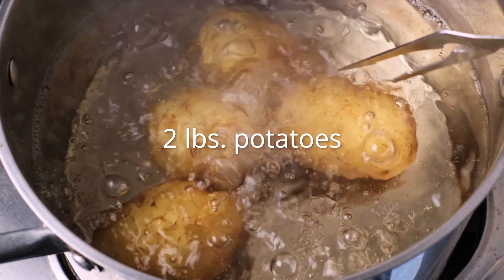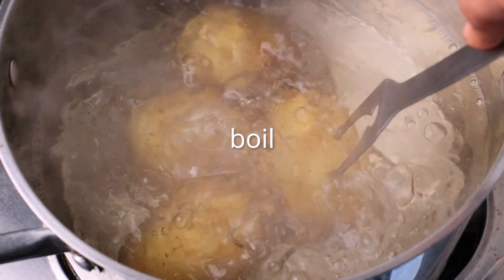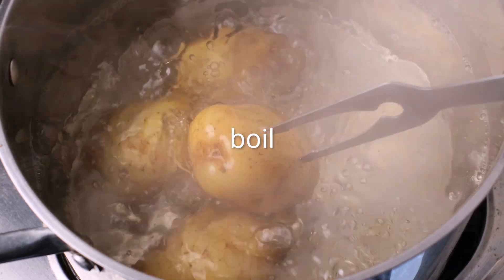We're going to start by bringing a large pot of water to a boil. We're going to cook our potatoes in this water, boiling them for 30 to 40 minutes. You know you're done when you can easily pierce them with a fork.